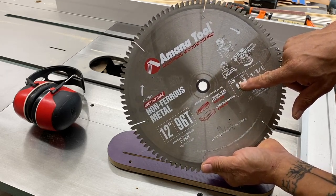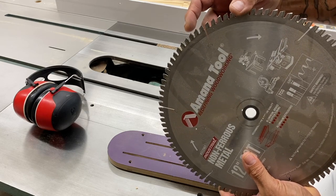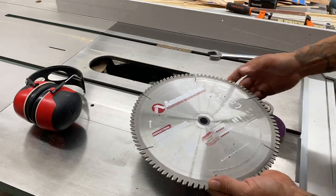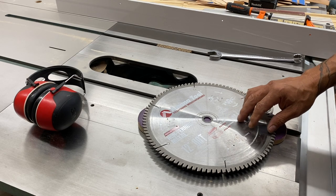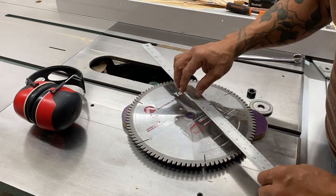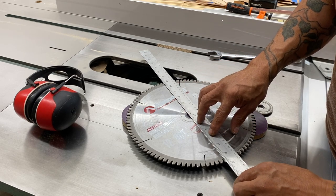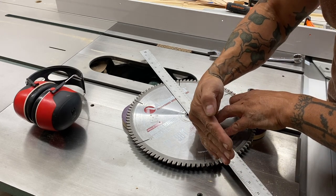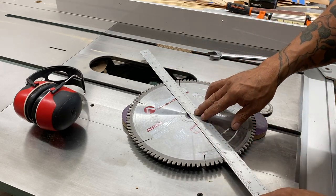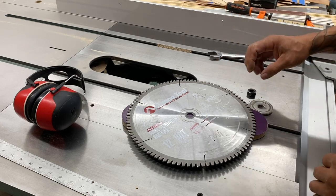It has a triple chip grind tooth, and then the alternating tooth is like a flat top grind. This is designed for non-ferrous metals — lead, copper, aluminum, gold. From the center of this blade, if I bring an axis out, these teeth are actually angled back. That's called negative rake — a negative rake. With that type of configuration, it won't catch the aluminum as it's going through. It makes for a cleaner cut; it's not as aggressive compared to, say, a rip blade.